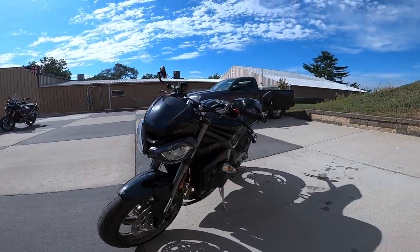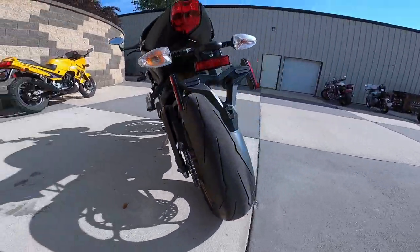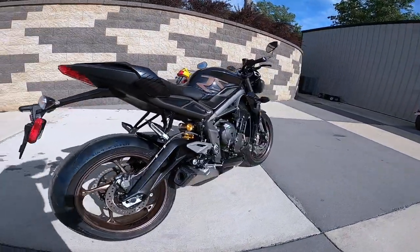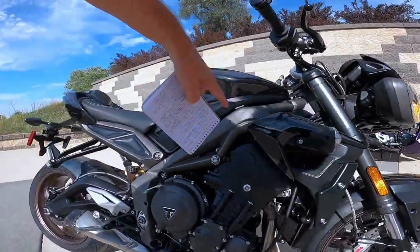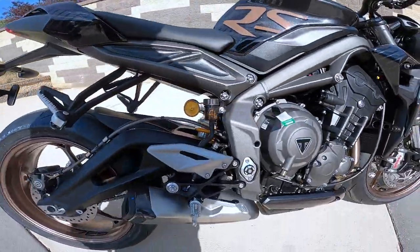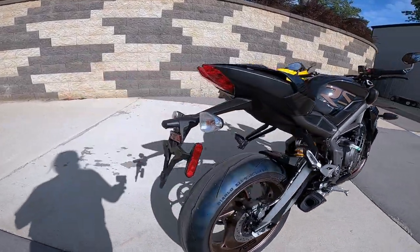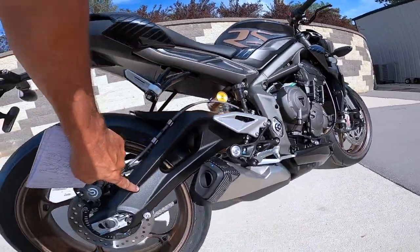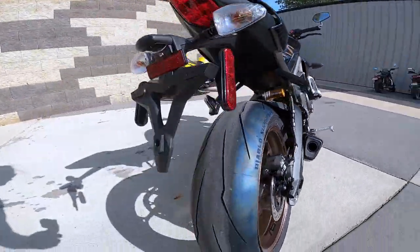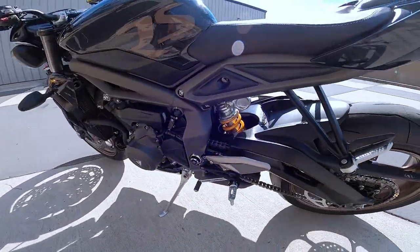X-ring chain, by the way — that's the top-notch thing with the chain, the X-rings. The frame is aluminum. It's got these aluminum front sections and pressure cast rear sections. The swing arm — let's take a look at that. I think that's a hollow swing arm. Absolutely gorgeous the way they did that.